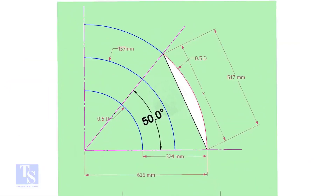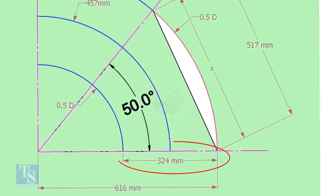The center of a 12-inch long radius elbow is 457 millimeters. Draw an arc of that length with this dimension. Draw another two arcs on both sides of this arc, adding and subtracting half the OD of the elbow.